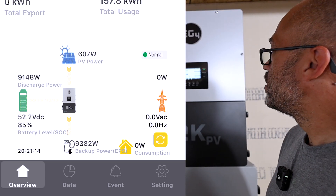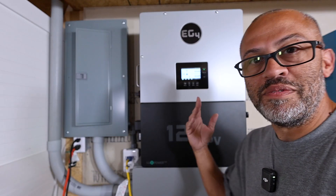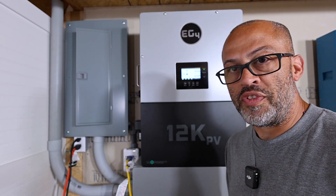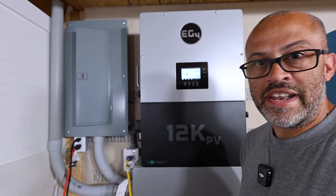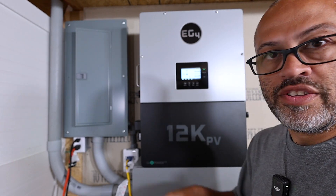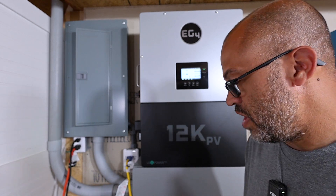It sounds like it may have — yep, just kicked out. It ran for about a minute or 30 seconds at 9,300 watts before the inverter kicked out to protect itself. Let's go ahead and unplug that solar generator.